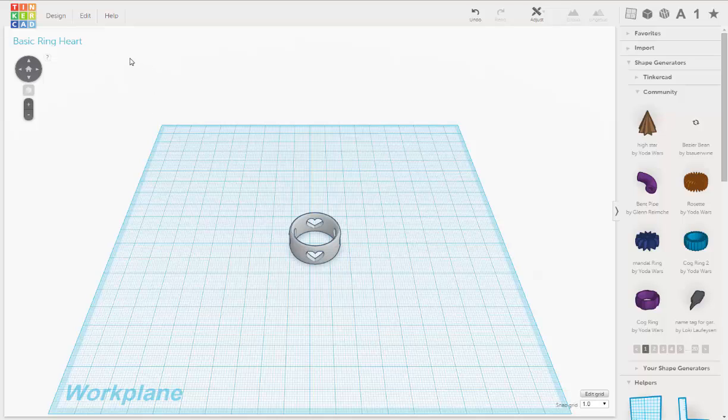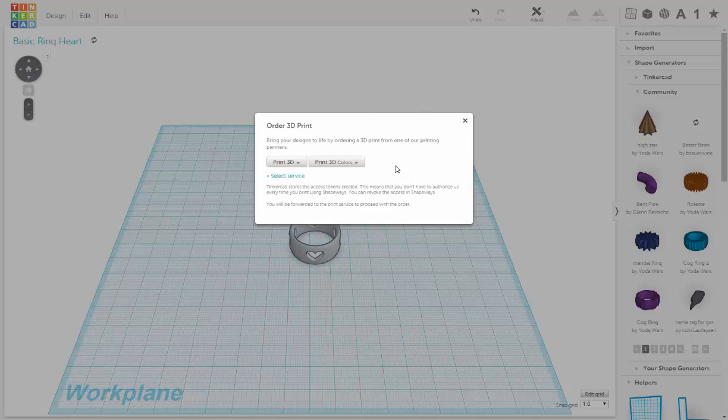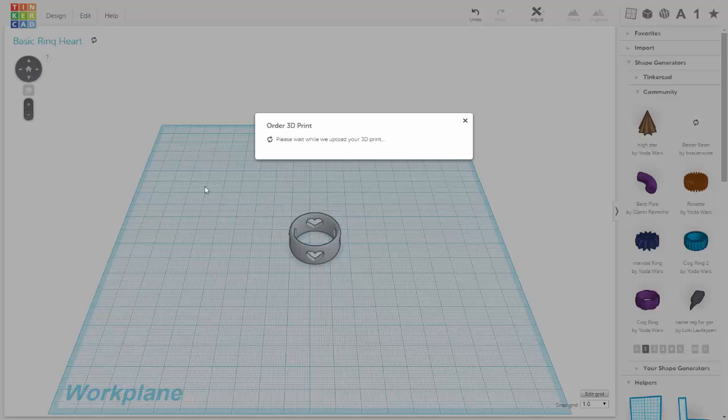Now let's take our ring over and prep it for 3D print, and see if it needs any more changes to be printed. We're going to go through Shapeways, and since this is metal we don't need it to be in color, so we go to Print 3D.